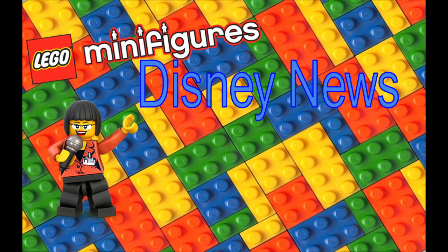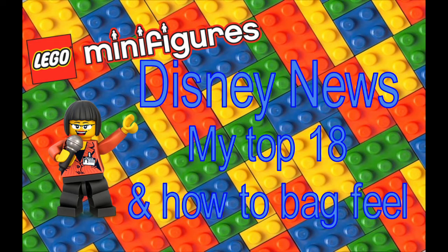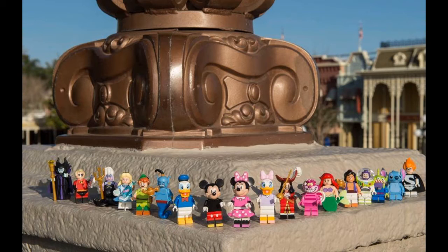I'll be doing something a little bit different — I'll be doing a top 18, yes, 18 figures. I'll discuss each individual fig, going from my least favorite up to my favorite. I do like all of them in their own ways, and this is my personal top 18. Tell me what you like best and what you don't like in the comments below. I'll also be doing a quick tip on how you can feel the bags to figure out which minifig is inside.